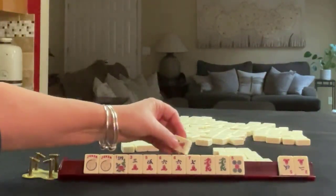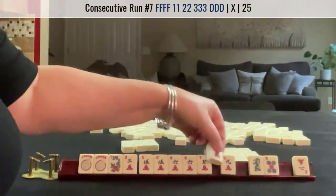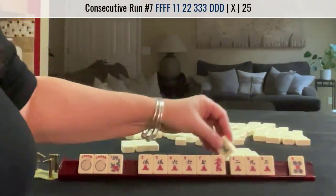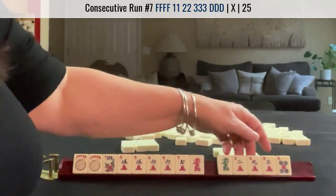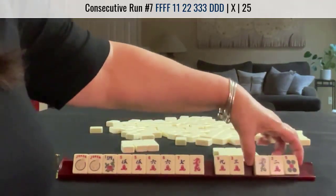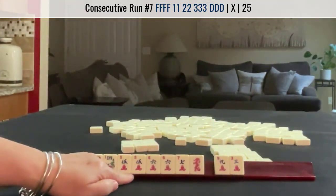We got a 9 and a 5 — 2 multiples. 5, 6, 7, dragon — no gaps. That's where I would focus. We do have tiles to pass, so let's pass these. Maybe we could do 3, 6, 9, but we'd have to throw away a pair of 5s.